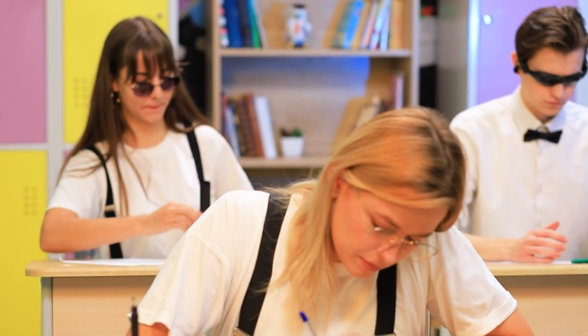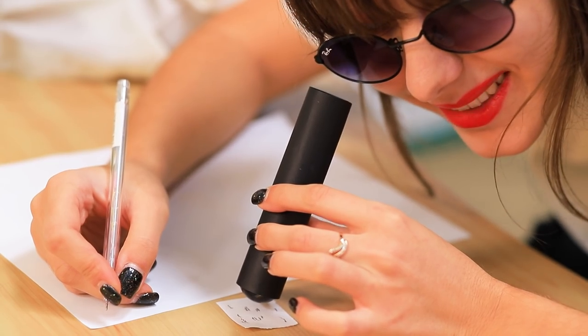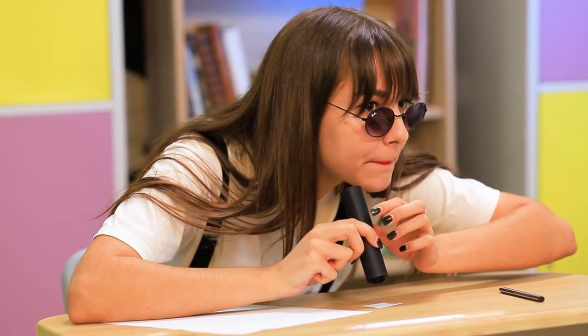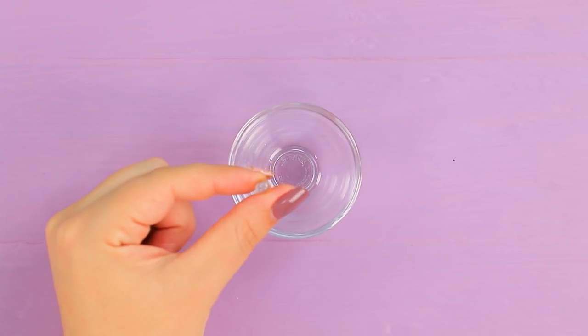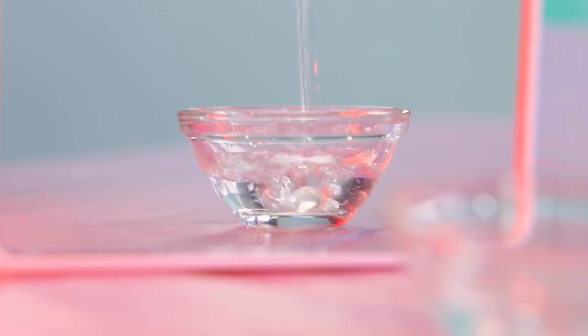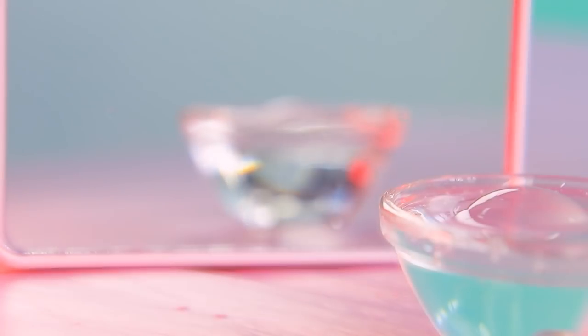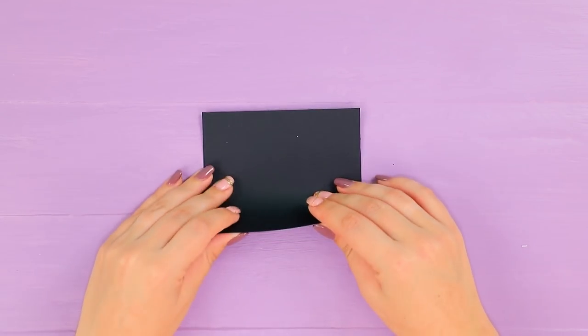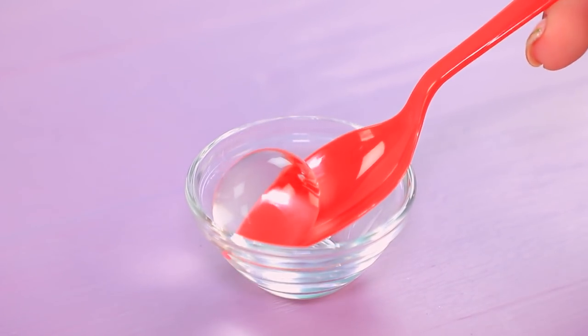Our spy Melanie came up with a life hack in the middle of the exam — a magnifying tube! It can help you see the smallest letters on a cheat sheet. Here are all my answers! Cover a clear Orbeez ball with water, wait for it to grow, make a tube out of cardboard, then put in the Orbeez!